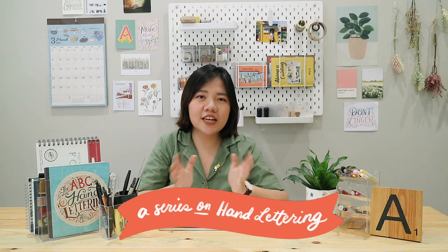Hello and welcome back to Letter with ABC, a series on hand lettering. Today's episode will focus on the materials you need to get started with your hand lettering journey.